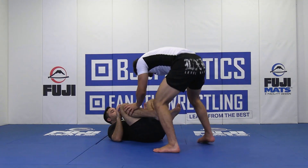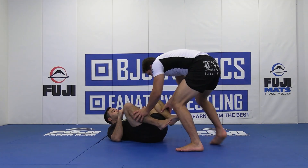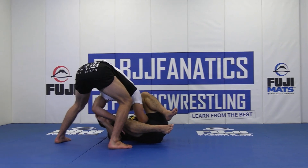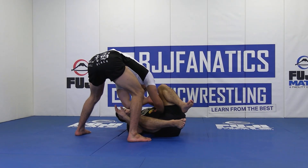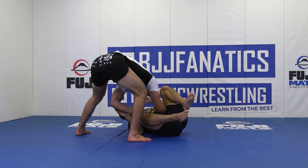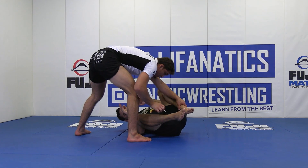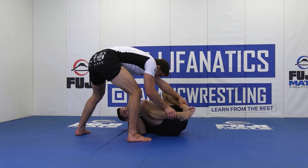So, Toreando passing. I'll step this way, I'll circle back cross-stepping. I cut a good angle, but it's kind of hard to J-point pass. I'm scared he's going to pummel this leg over or something. Instead, I'm going to start transferring these grips to double ankle grips, posting here.